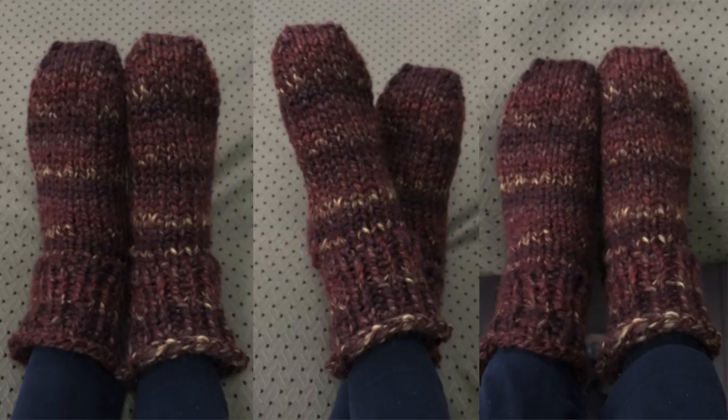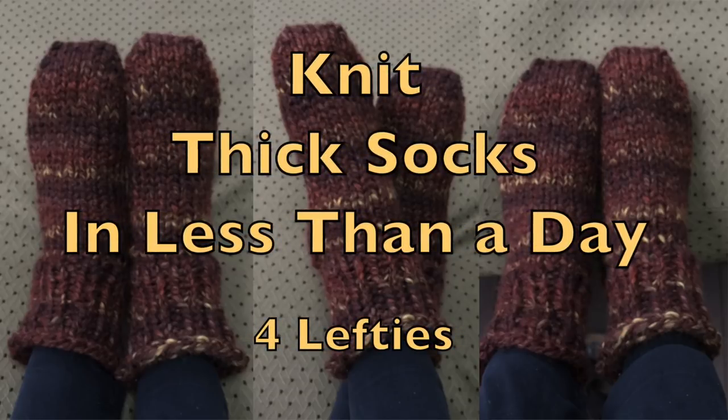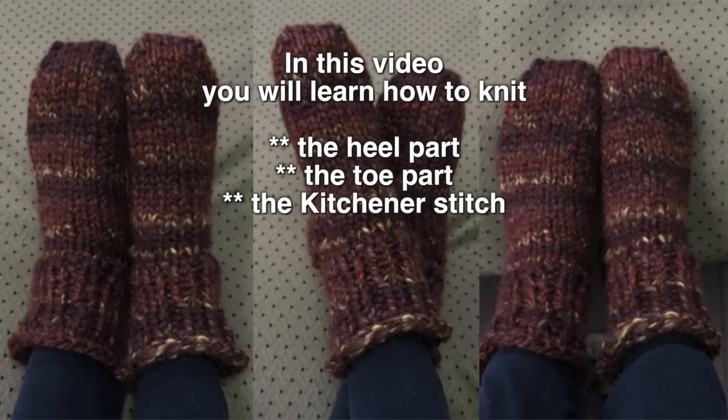Hello everybody, this is Bronislava for Handmade Rukodielky. Today's project is to knit nice thick socks. These socks are made from super bulky yarn and you can actually finish them in one day.